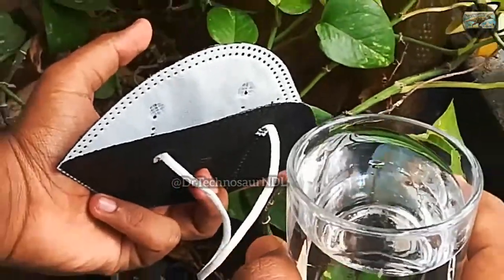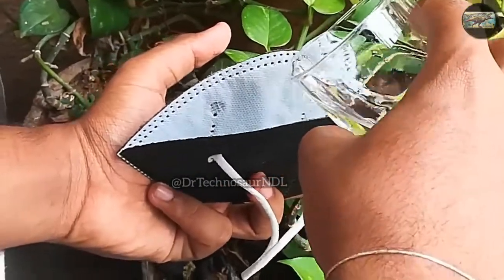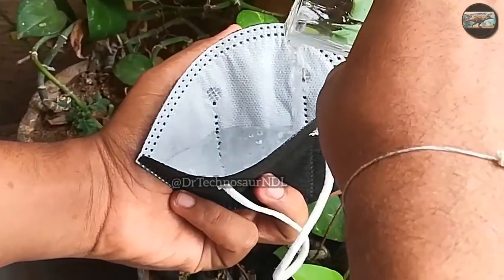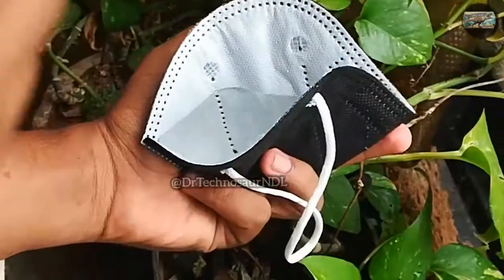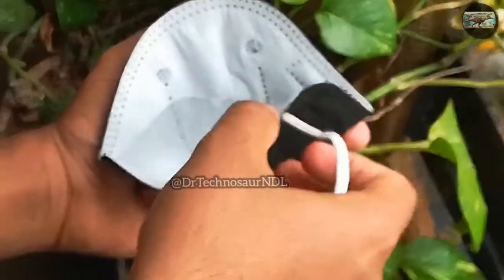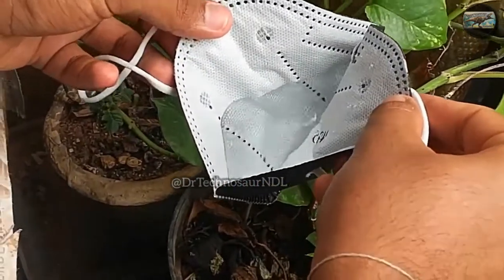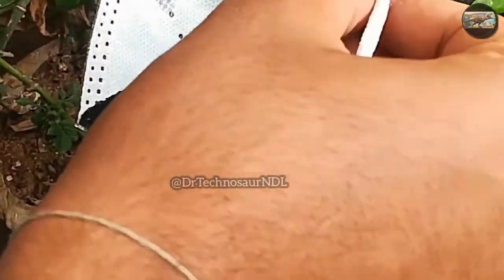During the initial times of COVID-19, even the 5 rupees surgical mask was sold for around 50 rupees, so I think 10 rupees is okay for this mask. Now let's do the water test. I am pouring a glass of water inside the mask — I actually poured more water than required. Now let us hold the mask for some minutes and check whether the water leaks or not.